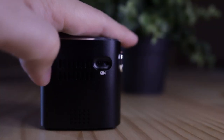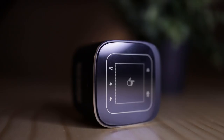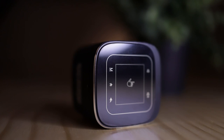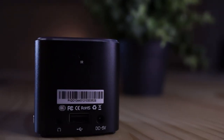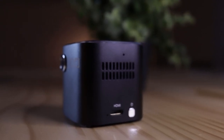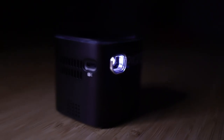Let's talk about the connections on here. On the side there is an analog focus wheel, which you just use your eye to see how it focuses — it's pretty good. On the top there are some navigation buttons. On the back there's a USB, a headphone jack, and a charging cable. And then on the left side, there's the power button and the HDMI cable. And of course in the front, there's the projector lens.